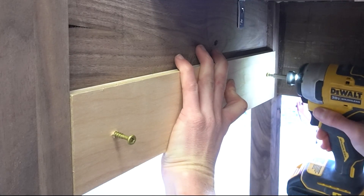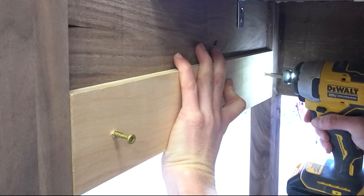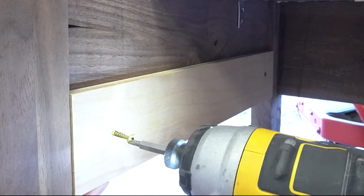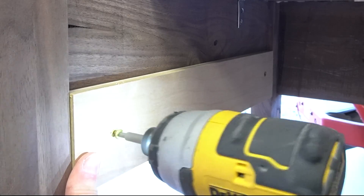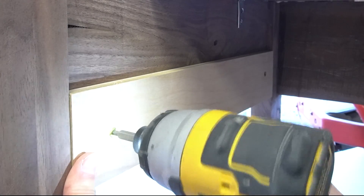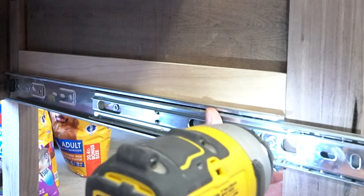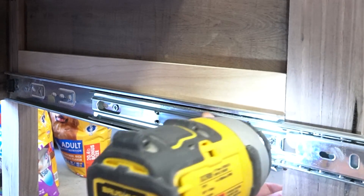Now all that's left is adding the pullout tray. Since I installed the sides to the outside of the leg, I needed to attach some spacer blocks to mount the slides onto so the tray will slide in and out. So I cut some plywood scraps and screwed them in place on both sides of the desk, then attached the slides onto those.